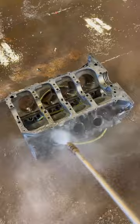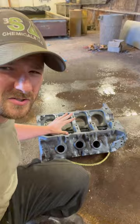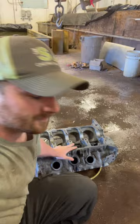I just finished washing the engine block and it's almost done — there's still a little bit of rust on the inside and right here, but it's going to go in for another round. We're going to put it in upside down this time and leave it in for about eight hours, then pull it back out and see where we're at.